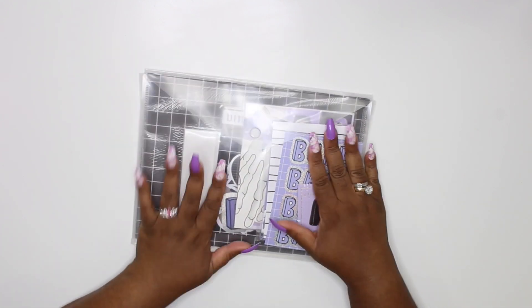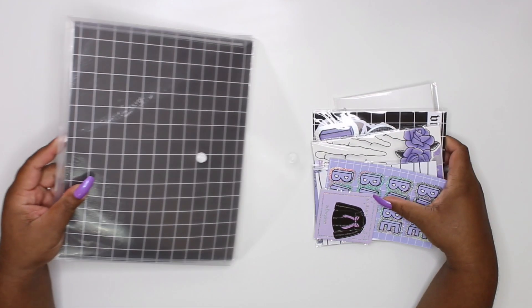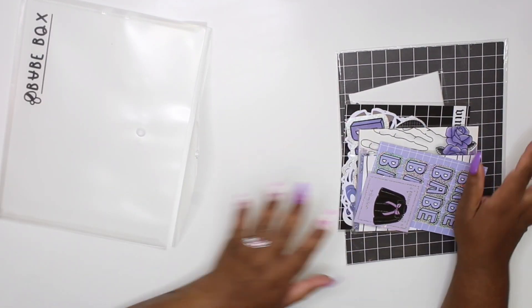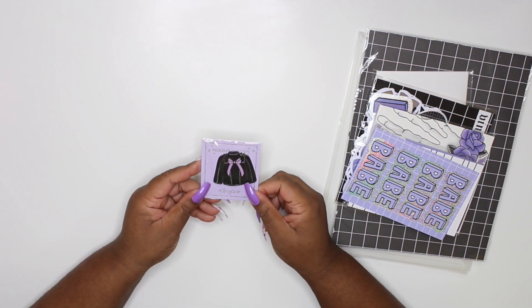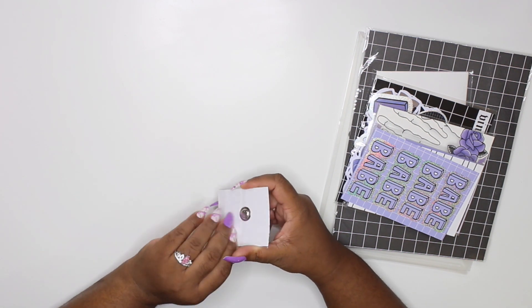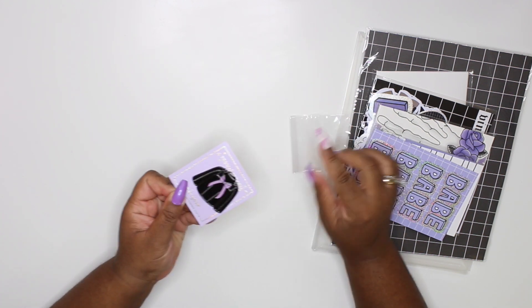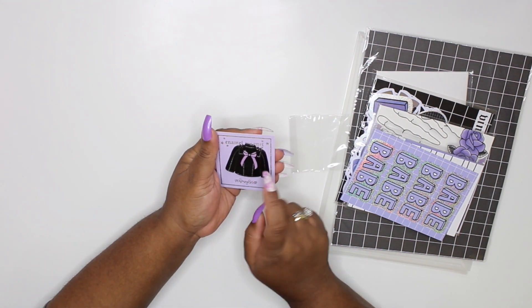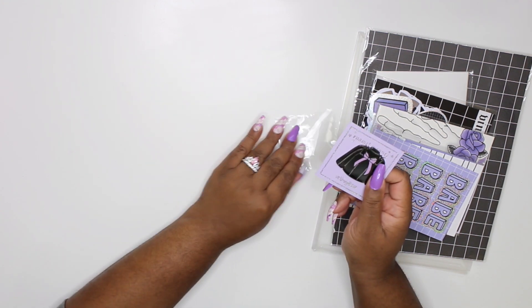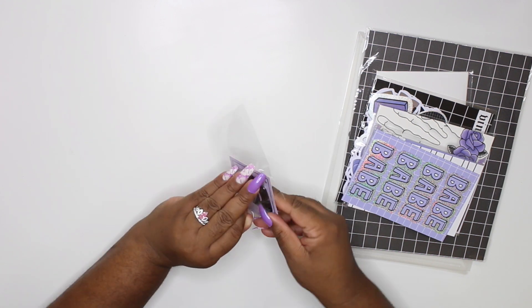Let's go ahead and open this baby up. I'm gonna pull out all the goodies and put everything to the side. First up is this enamel magnet - I feel like I'm gonna turn it into a pin. How freaking cute is this? It's very weighted and amazing quality. Look at this leather jacket with the bow on the back - it's just everything. You can see the stud detailing here, and it matches my nails because it's purple!